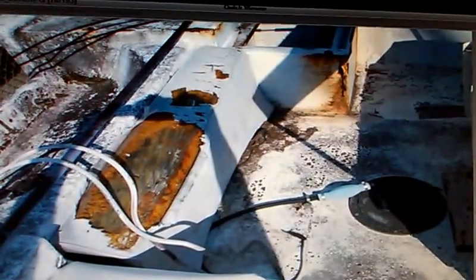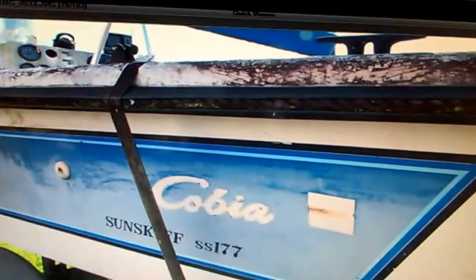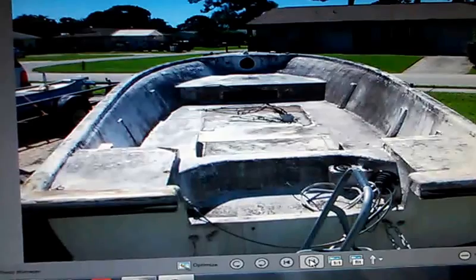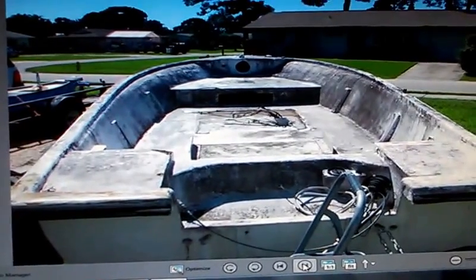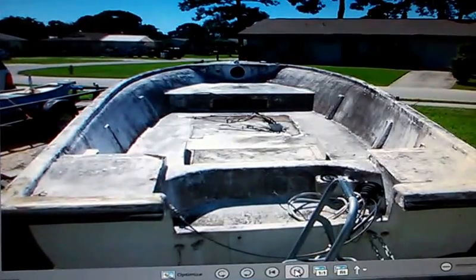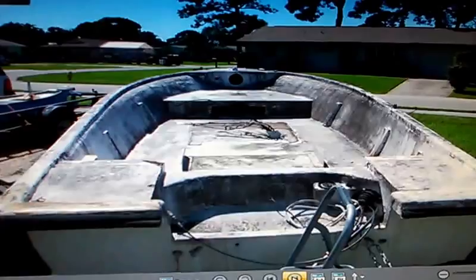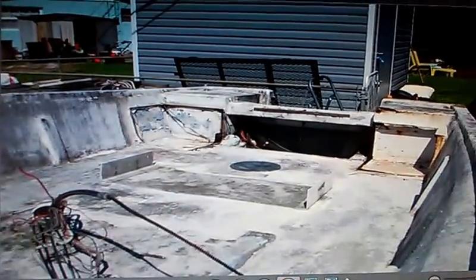I've gotten a lot further from these pictures to now, as you'll see in just a minute. The magic of photography, right? This is where the boat is now — stripped out, cleaned up a little bit, and there's the rear of it.